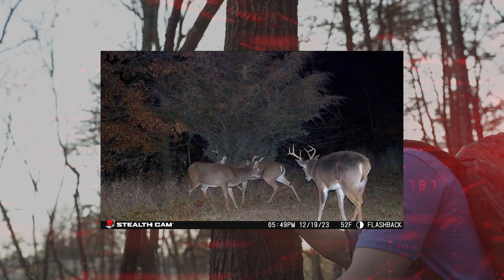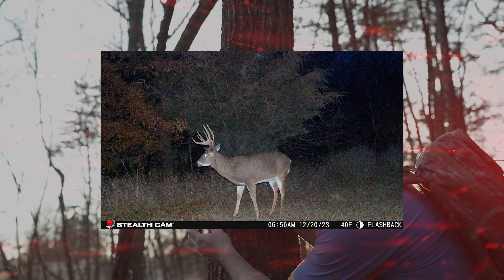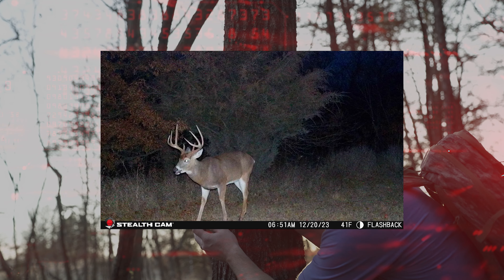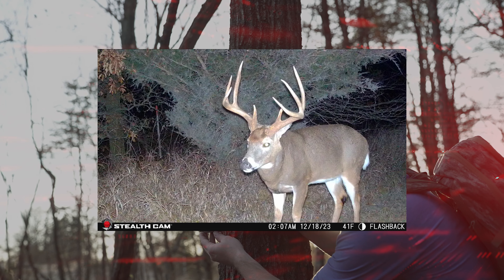On top of that, to get the best photos, especially at dark with that flash, make sure you have some type of backdrop. For instance, a cedar tree, thick brush line — something where that flash is going to reflect back to this camera, giving you the best photos possible.